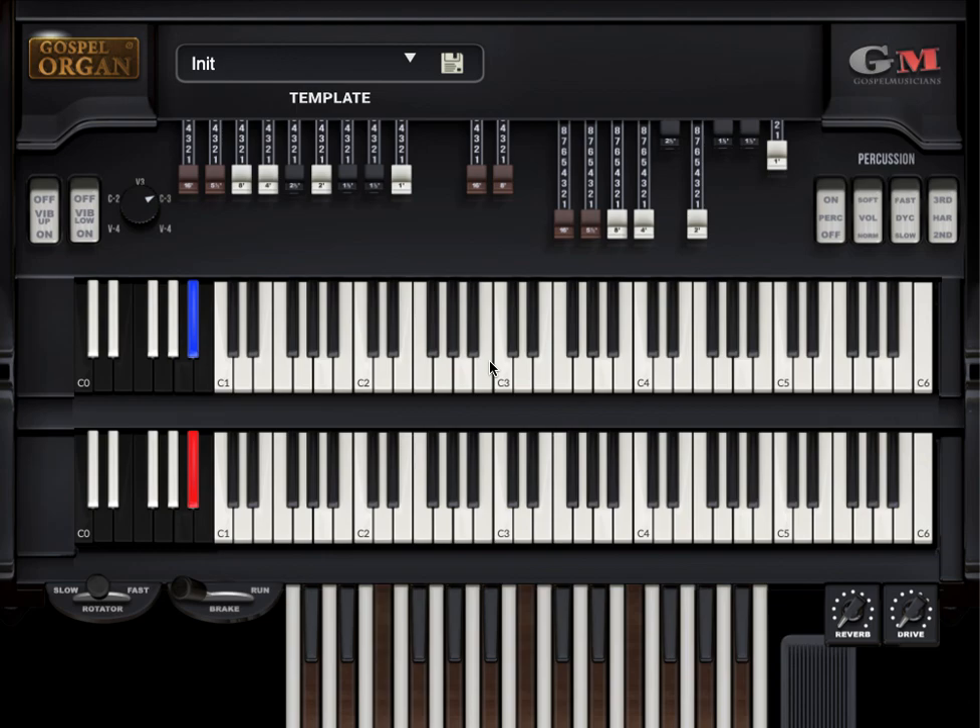Hey everybody, this is Kurt Buell with the Buell Institute of Music and KurtBuell.com, and today I'm so excited to share with you guys a brand new way of teaching organ lessons. Y'all gotta check this out.